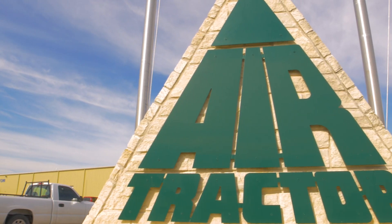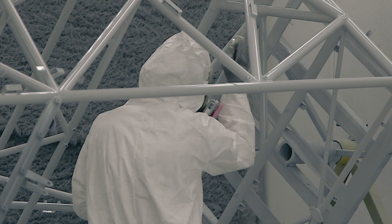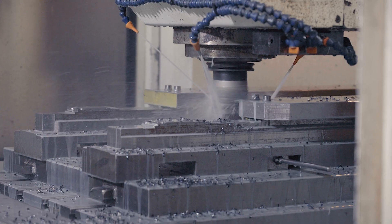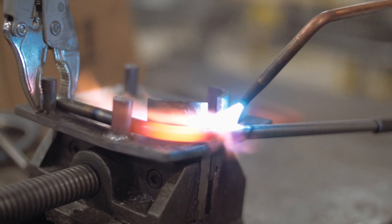When visitors come to AirTractor, they almost always want to tour the factory and see airplanes as they are built. Join us on a virtual tour as we follow the assembly of our most popular airplane, the Model AT-502B. Let's get started.